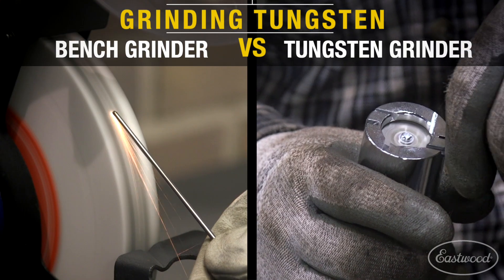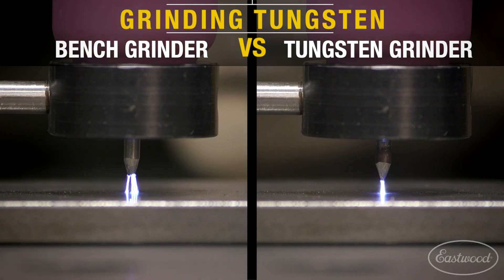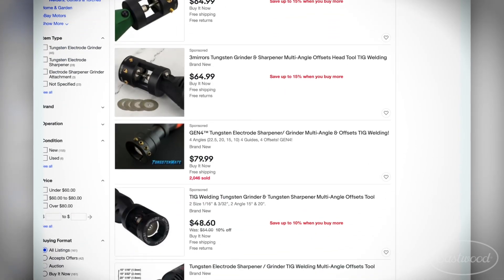We set up a little fixture and did a side-by-side comparison, and it's amazing how much smoother the arc is when you're using a diamond wheel on a dedicated tungsten grinder with the angles that we've set. Another thing people think they can do to get good tungsten prep results is to buy one of those heads on eBay and just slap it on a rotary tool.